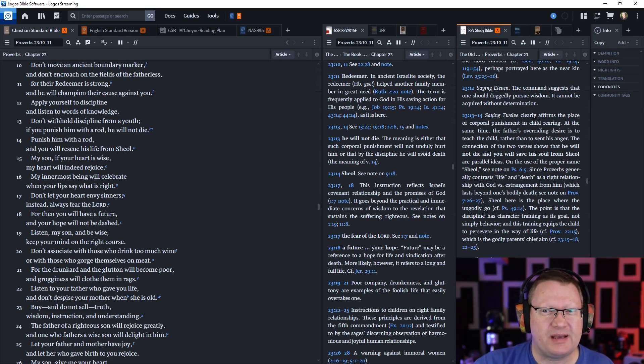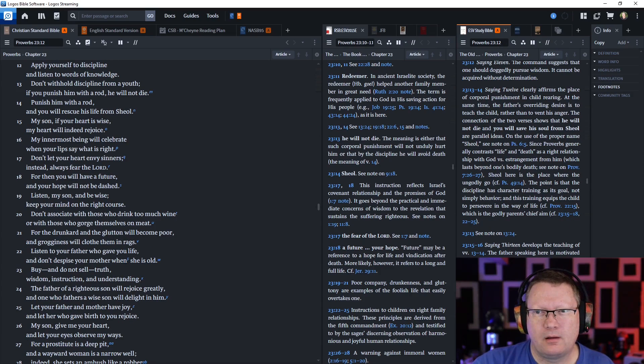Again, Sheol being the place of the dead. My son, if your heart is wise, my heart will indeed rejoice. My innermost being will celebrate when your lips say what is right. Don't let your heart envy sinners. Instead, always fear the Lord, for then you will have a future and your hopes will not be dashed.